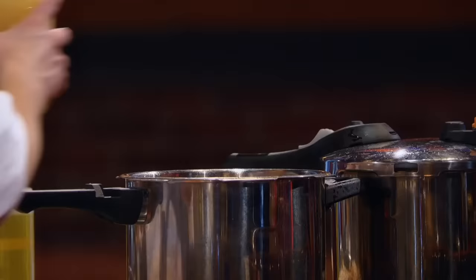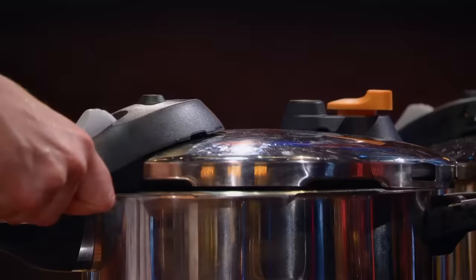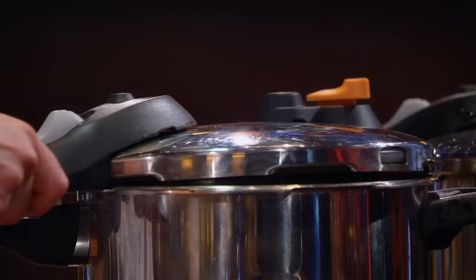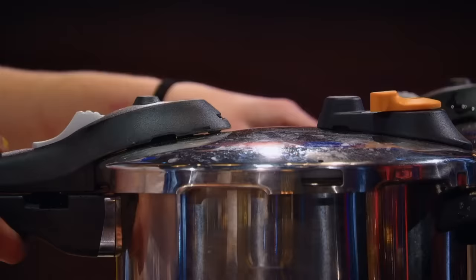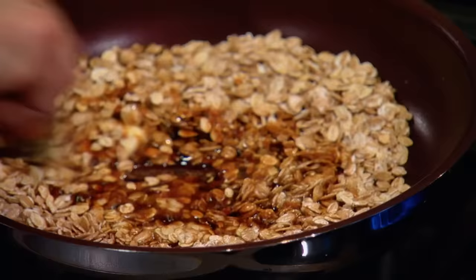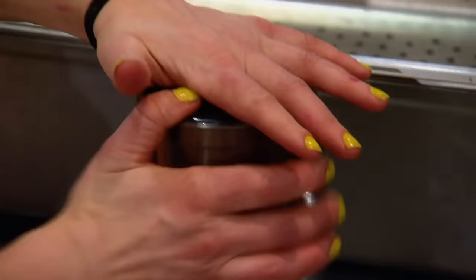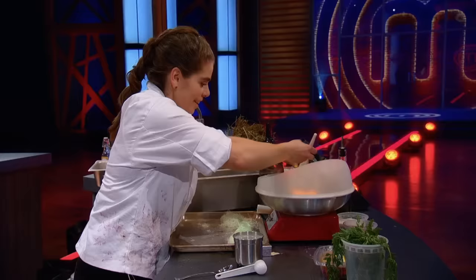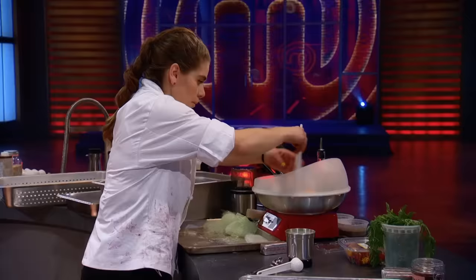Right now I'm working on some lamb shanks — I just seared them to brown them, and now I'm going to get them going in the pressure cooker. She's pressure-cooking her lamb for only 35 minutes. She has to get that lamb shank in the pressure cooker right now, otherwise it won't be cooked. Getting something into the pressure cooker is a calculated risk — you don't know exactly what's going on until you open it. Jennifer is taking that childhood nursery rhyme and creating almost every element from it in this dish. I am making a mint fleece for the lamb — I'm powdering some mint candies and making them into cotton candy. That is going to be the minty element, which is a great condiment to have with lamb. I want a nice little fleecy ball that almost looks like a cloud and will melt away when it touches the lamb.